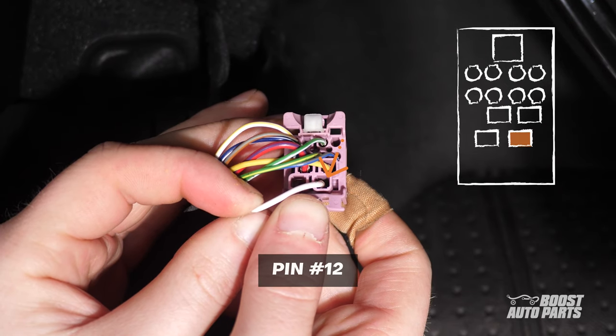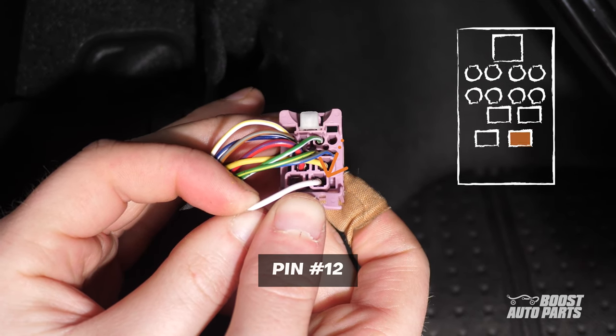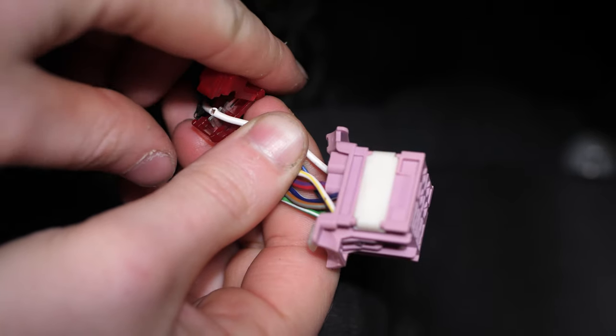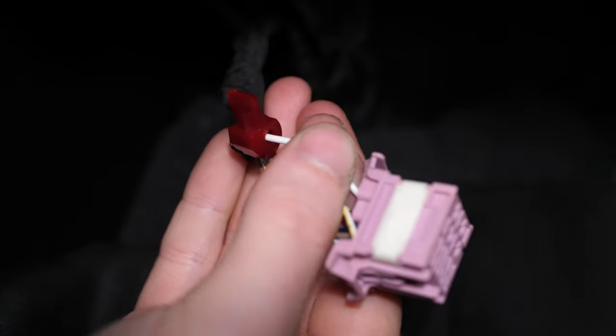Next, take the pink connector. Install the provided T-tap on the white wire at pin 12. With the white tab at the top of the connector, pin 12 is located at the bottom right, as shown here. Go off pin location as wire color may vary on your truck. You may use pliers to ensure the T-tap is fully engaged.